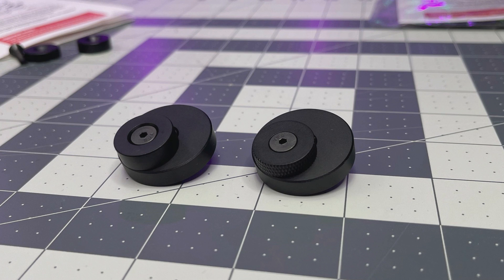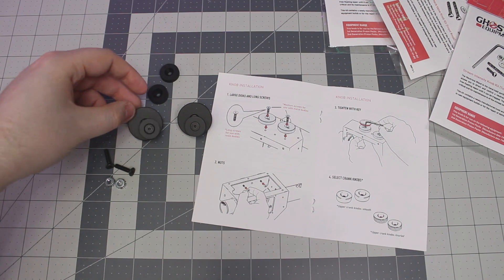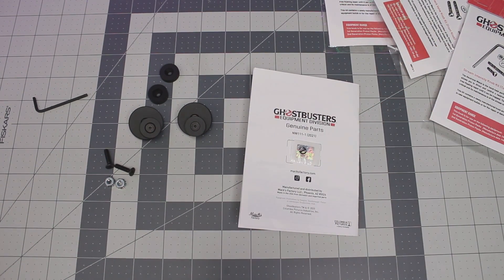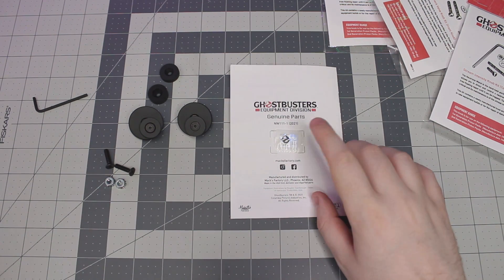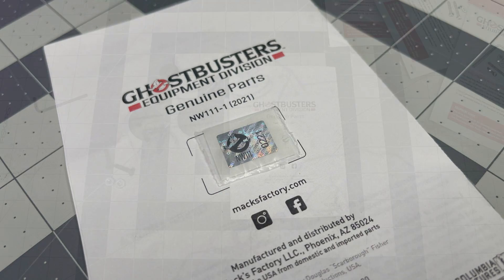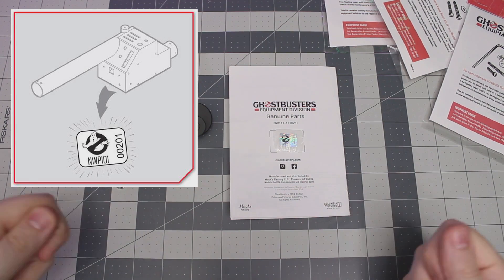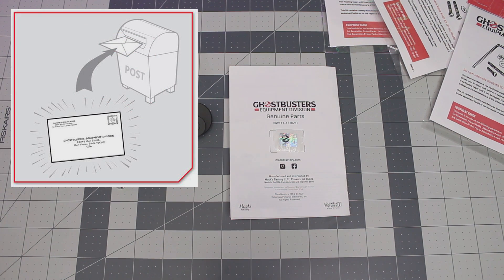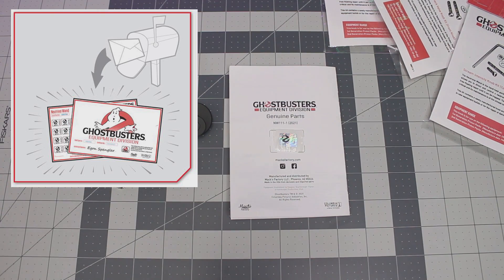Those look so good. Whether you're starting out this Max Factory build or you just want to upgrade parts of your neutrino wand and proton pack, I cannot recommend these parts enough. On the back end of the instructions you'll see a little holographic sticker — if you build an entire proton pack and neutrino wand using Max Factory parts, eventually you'll get a card and stick all these holographic stickers onto it. Once the card is full, send it to Max Factory and they'll send you back a certificate of authenticity — a licensed nuclear accelerator.